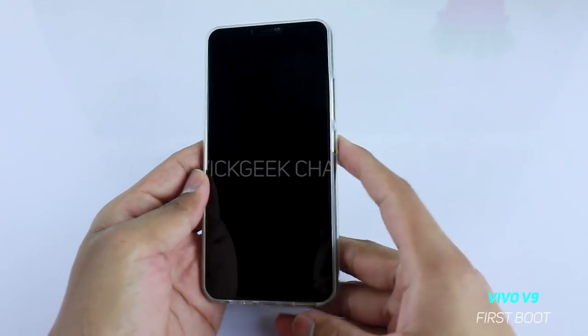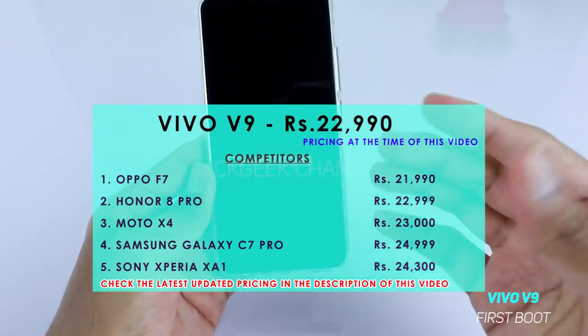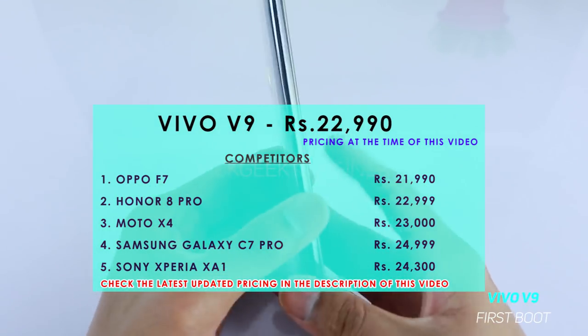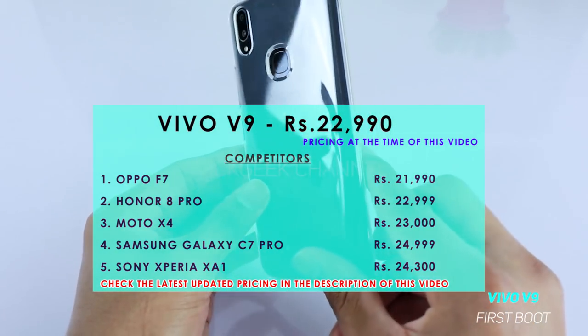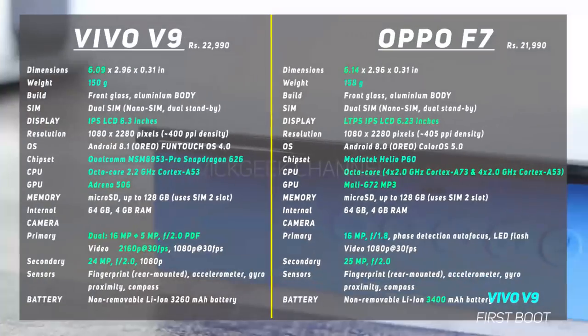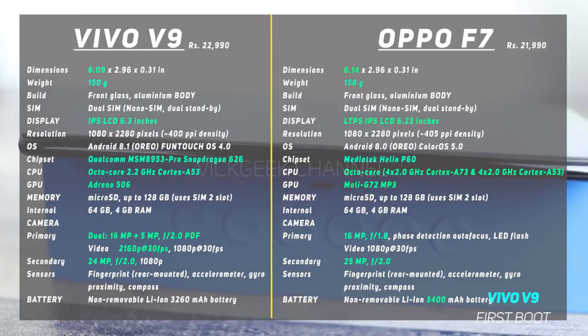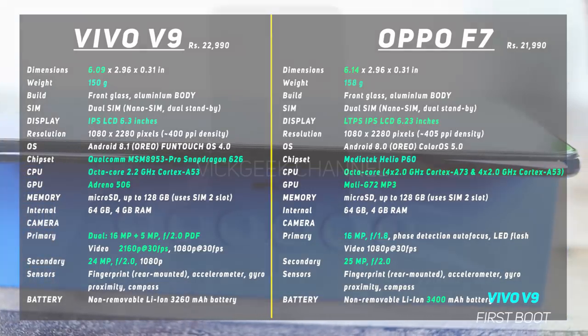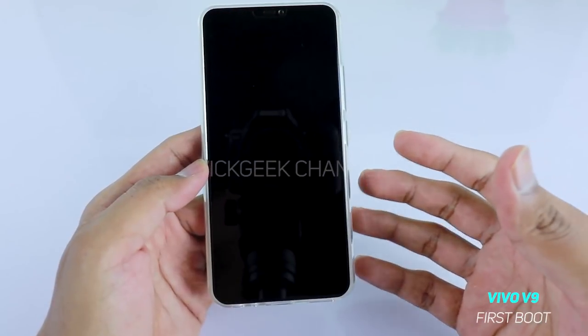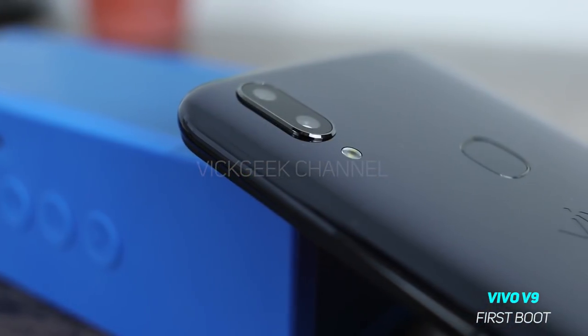Hello everyone and welcome to another video. In this video we shall see the first boot and initial setup of the Vivo V9. I have made several videos of this mobile phone and in this video we shall see how you first boot it — what steps you encounter. Stay subscribed to my channel and hit that like button if you find this video helpful.